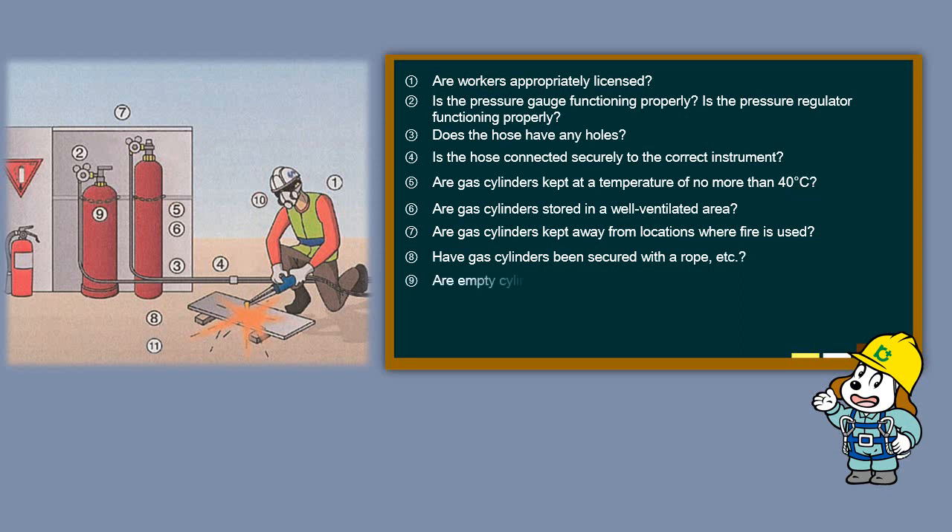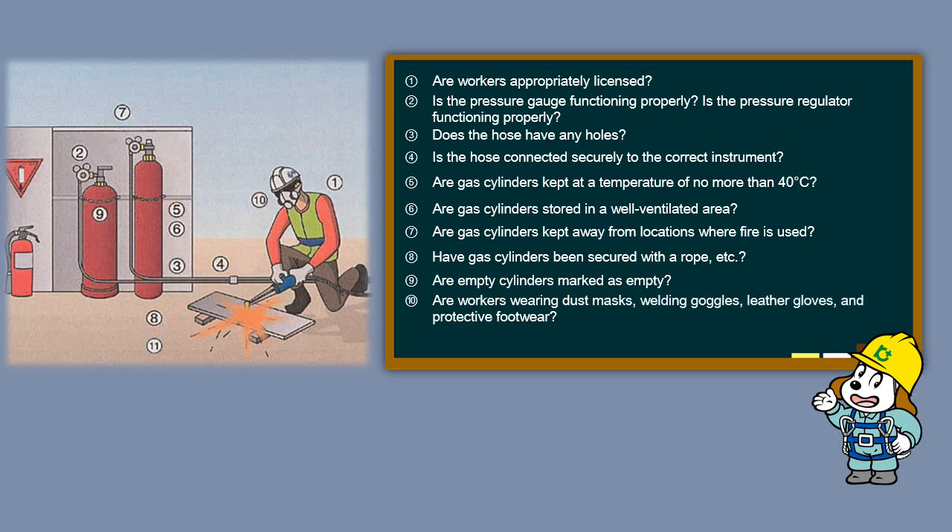Are empty cylinders marked as empty? Are workers wearing dust masks, welding goggles, leather gloves, and protective footwear? Are fire prevention sheets used?